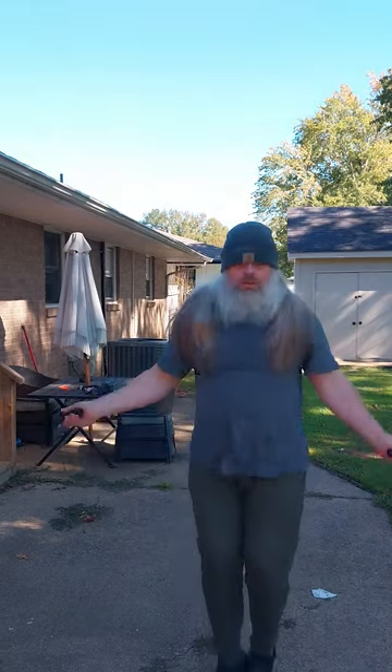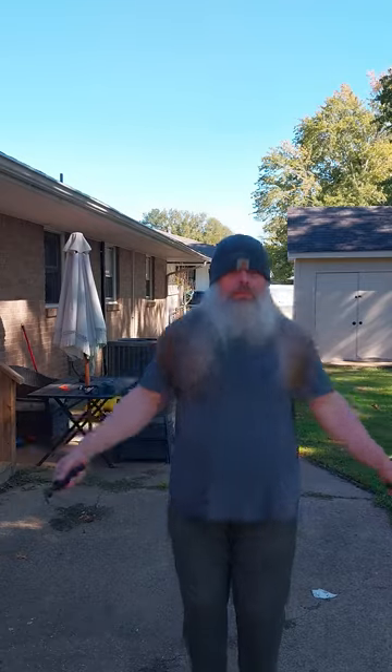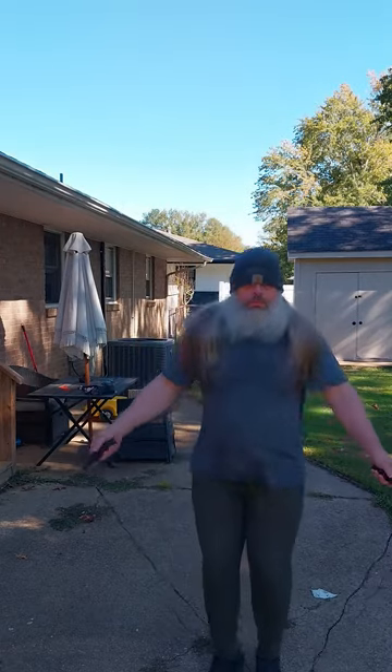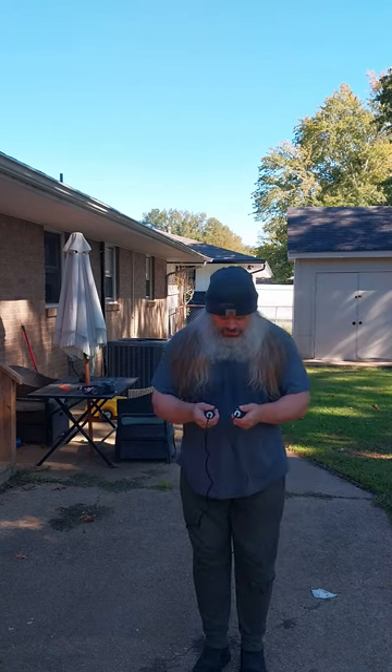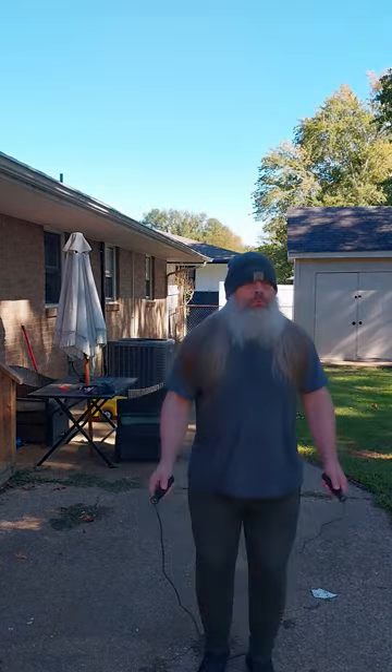Alright, let's go another round. Well, dang. Here's what I'm saying — it winds you pretty good.